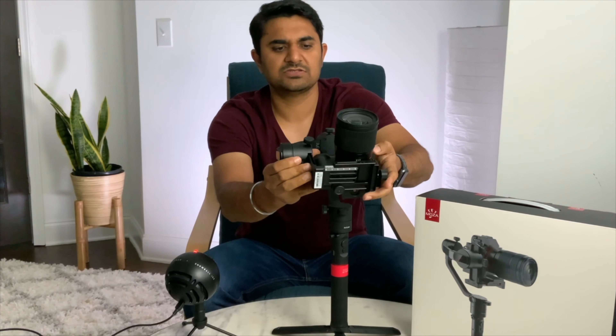Okay guys, next up we are going to see how you can set up your camera on this gimbal, and after that we are going to review and compare the clips taken with this gimbal and without it. Let's set up the camera on this gimbal now.